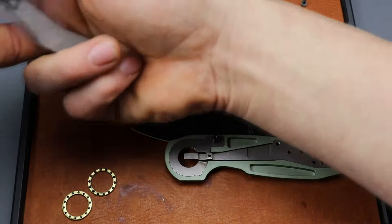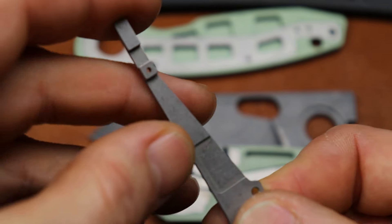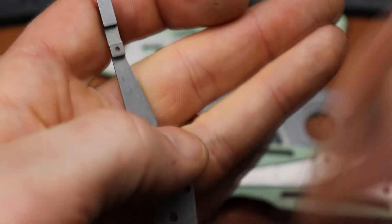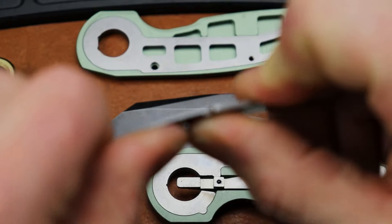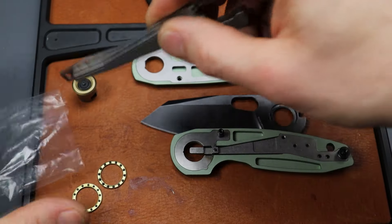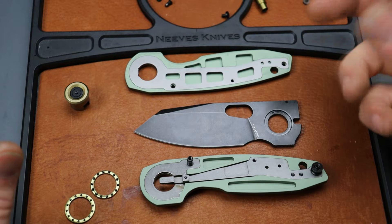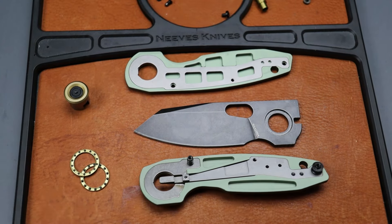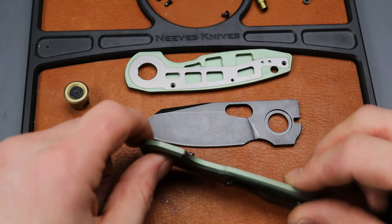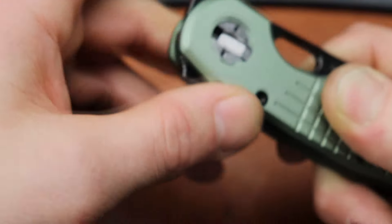It offers a very smooth action while also providing a very consistent liner lock detent — similar to a liner lock, which you can tune stronger just by bending it. They sent me extras, so this is basically the liner right here. It doesn't have the detent ball, but you can theoretically bend it a little bit to increase the strength of both the detent and the lock, just like any liner lock or frame lock. Theoretically this looks like it would be a very, very strong locking system given the flat-on-flat surface contact.